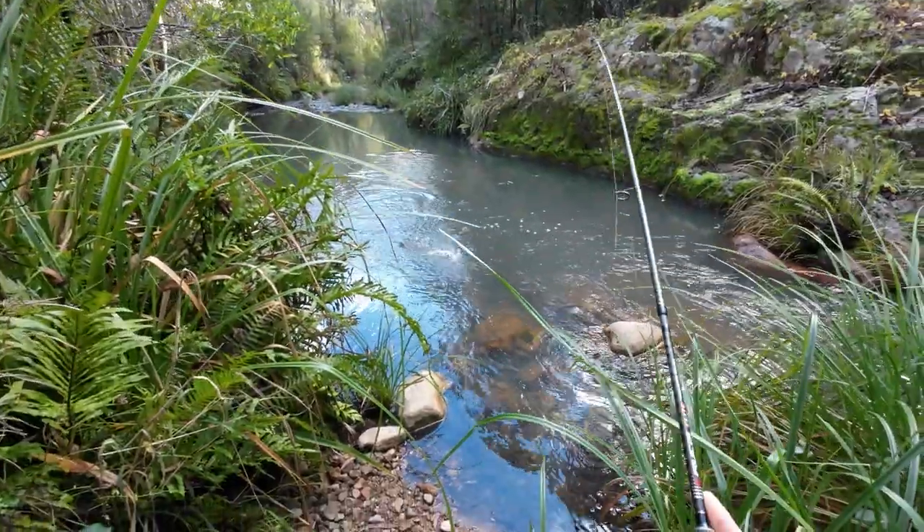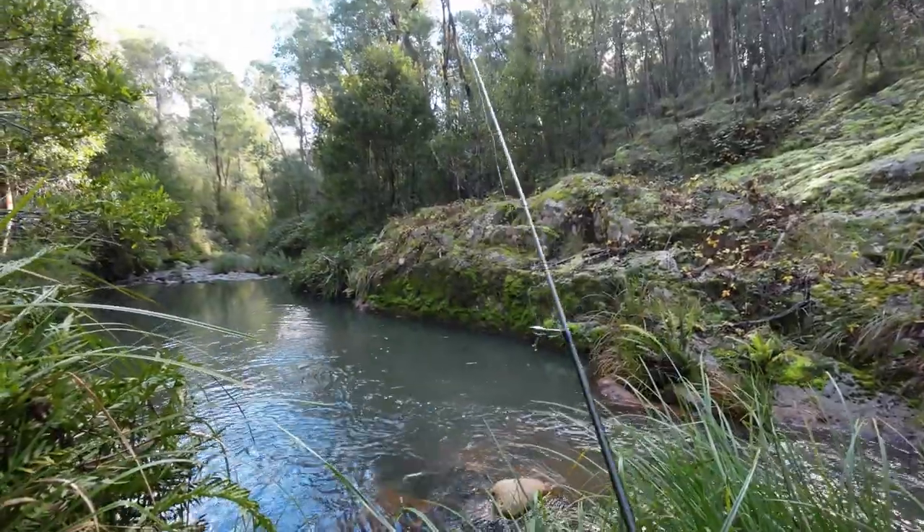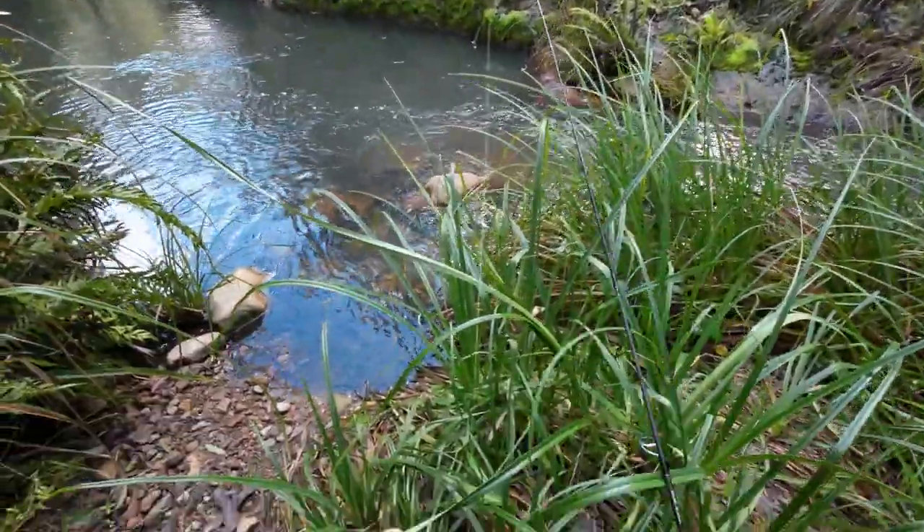What have I got? A little rainbow trout, by the looks of it. Well, I had a little rainbow trout. He got off.